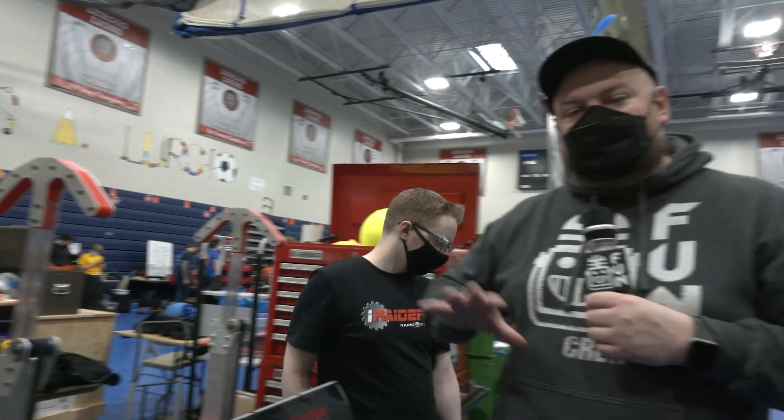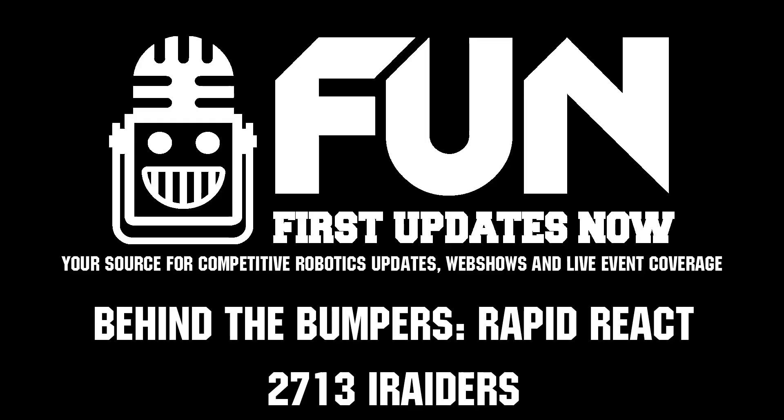iRaiders looking really good here. By the way, this is one of the Open Alliance teams, so if you haven't seen a lot of these teams featured here on FUN, make sure you check out iRaiders and their build blogs to learn more about them. Thanks a lot for taking the time to tell us about your robot, and of course good luck during the competition season. Thanks a lot, guys.